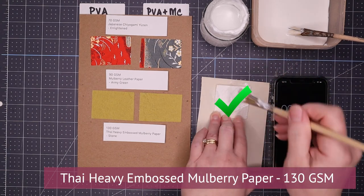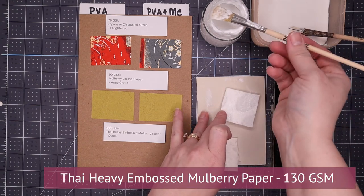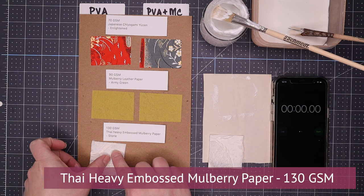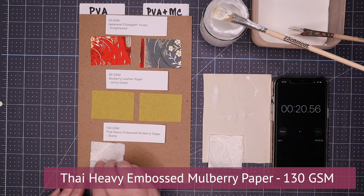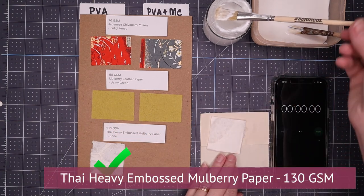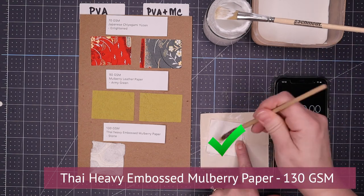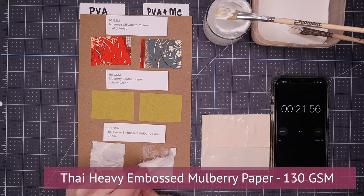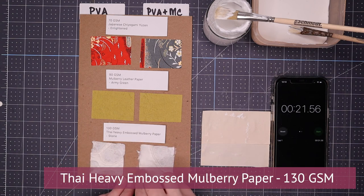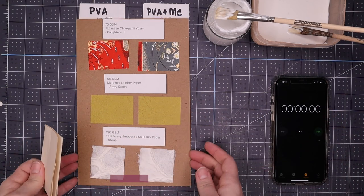The very last one was the most interesting. This is a Thai heavy embossed mulberry paper, 130 gsm, but it is very, very porous. When I applied the PVA, it went on well and stuck to the board well, and when I took it away, it came up well. But I was incredibly surprised to find that the PVA with methylcellulose went on well but did not lift well. The PVA and methylcellulose is thinner, and the porousness of this material made it absorb all of that liquid. All of that absorption just broke it down completely — it tore at the corner, it was soggy, it just fell apart.